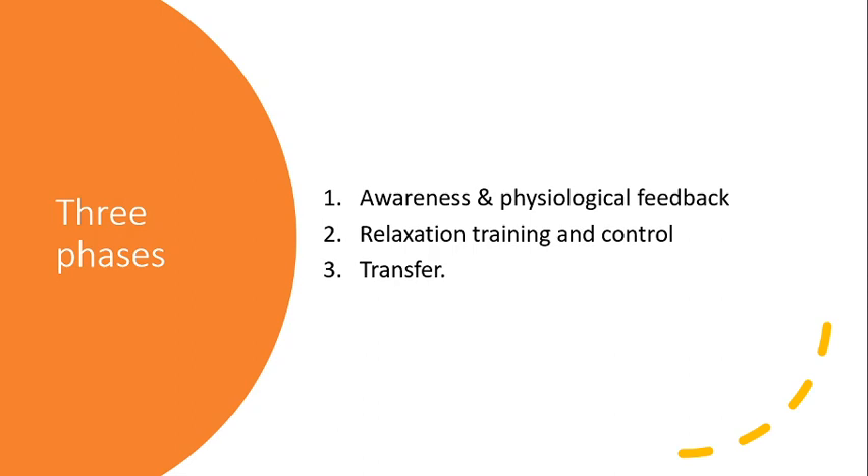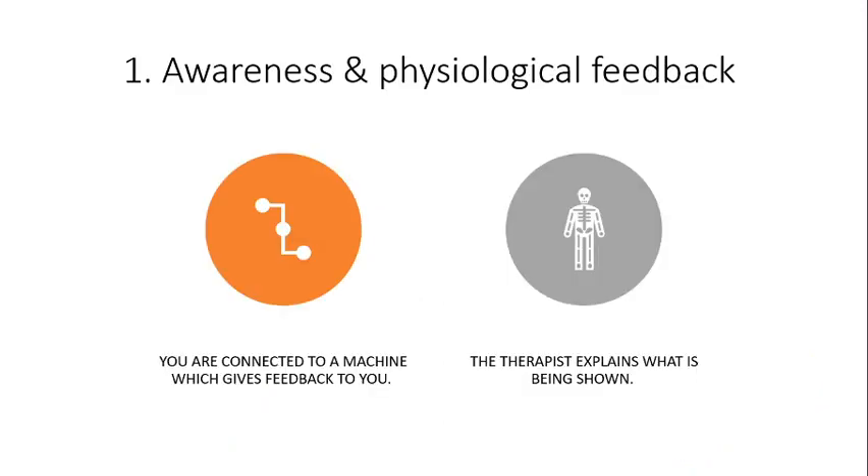There are three phases in biofeedback. First, there's awareness and physiological feedback. Then you move on to relaxation training and gaining control. Lastly, there's transfer, where you transfer what you've learned to the real world.